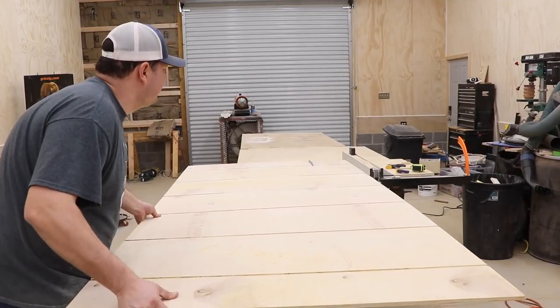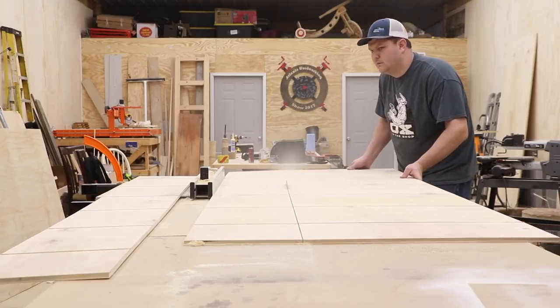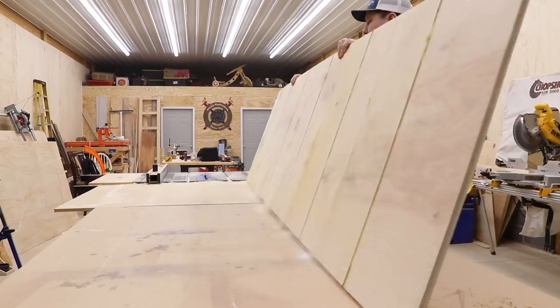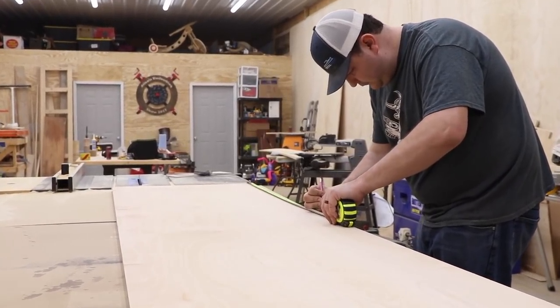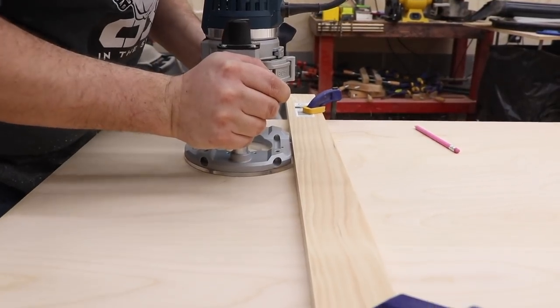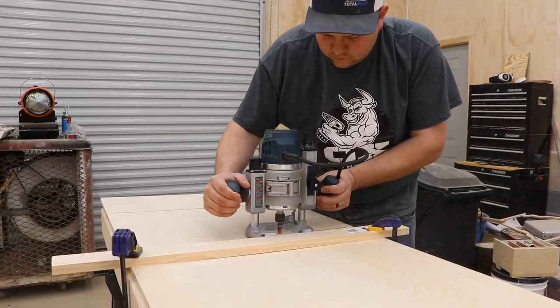Now that all the dados are cut on one side, I have to rip the side verticals off of this panel. After I cut those off, I flip it over because the two center vertical parts have to have dados on either side. Once I flip it over, I mark those out again, use my little block so I know how far to put my fence over, and then just run the router through to cut all these dados.